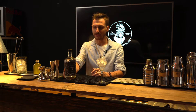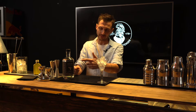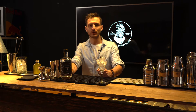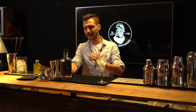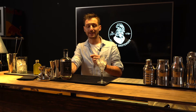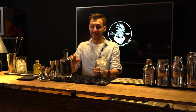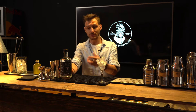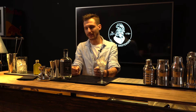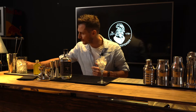Se siete interessati andate sul sito dei nostri amici di Gin Shop e provate anche voi il nostro Nuff Gin. Abbiamo pensato di utilizzare questo Nuff Gin per preparare un twist sul gimlet, perché ci permette di avere gin con note speziate e balsamiche e lavora tanto con delle infusioni di agrumi, soprattutto limoni di Sicilia e arance. Non ha una sola tipologia di ginepro ma diverse, tra cui il ginepro toscano, rinomato per le sue note balsamiche e speziate.